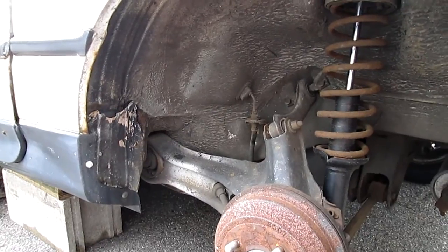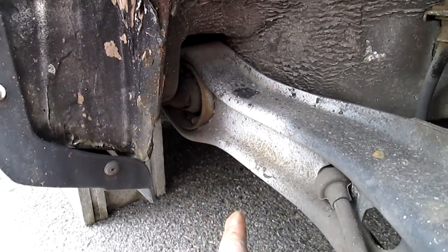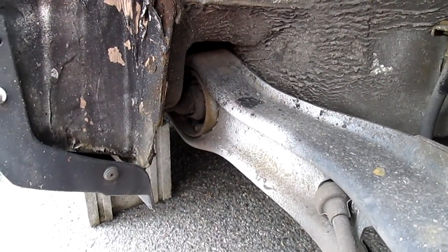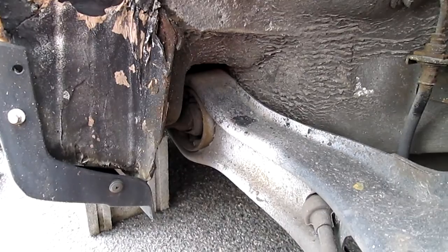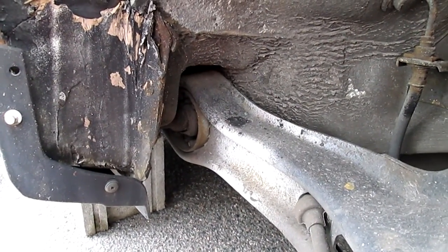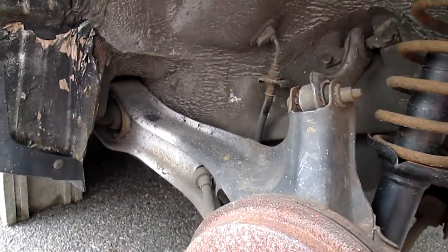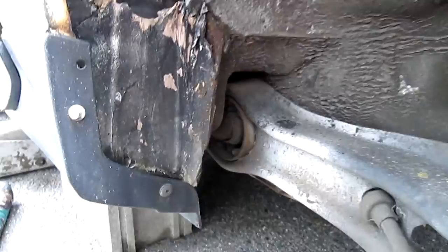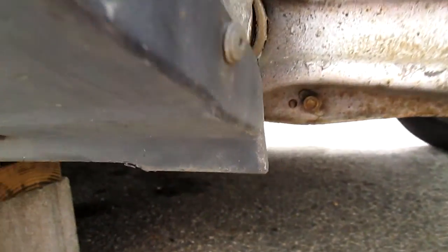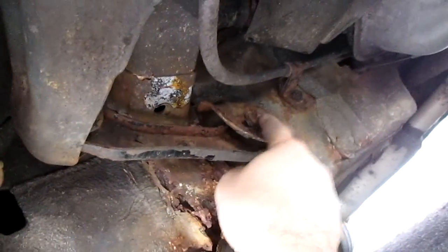Today we're going to remove this rubber bushing from the arm here, and this method requires no special tools. I'm going to recap what we do — we already did the other side. First, you're going to jack the car up. You don't really need to remove the arm. All you're going to do is remove about five screws total, including this one here to release the arm.